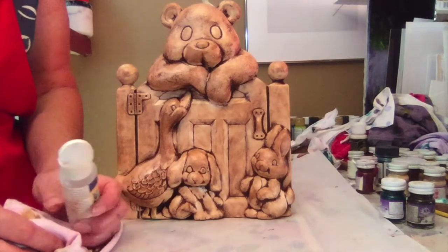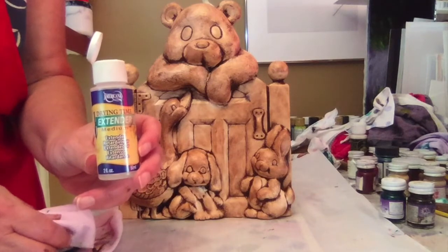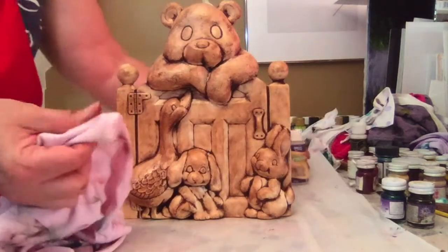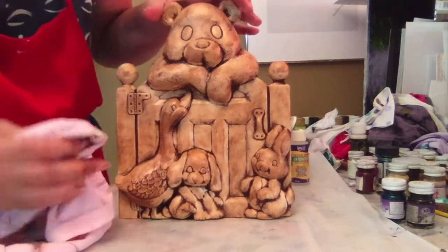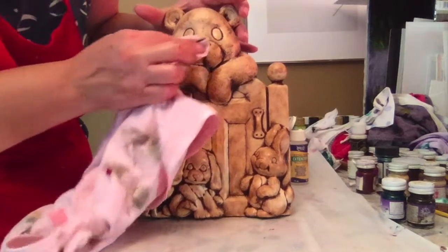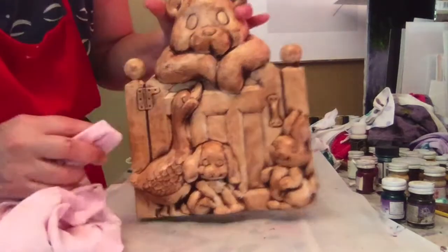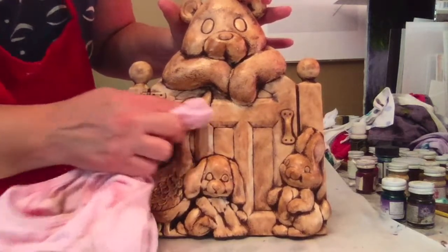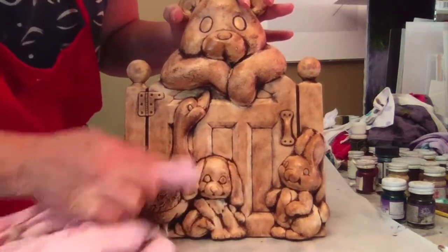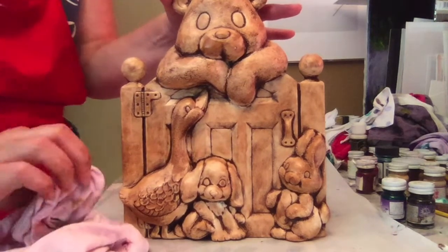This is what it looks like pulled back. If you want to pull it back more or if you're having problems pulling it back, you can use this product — it's Americana Drying Time Extender. Works really well. Just put a little bit on a clean part of your rag and then gently go over the areas you want pulled back more. Then switch to a clean part of your rag and keep repeating that process until you get it pulled back how you want it.